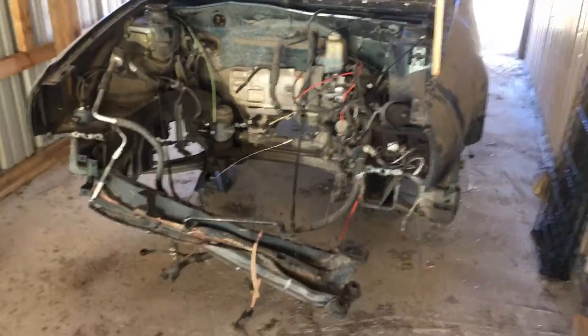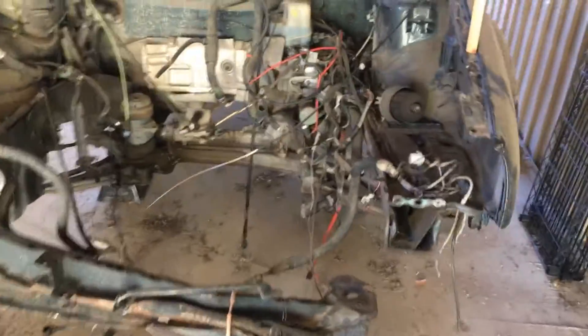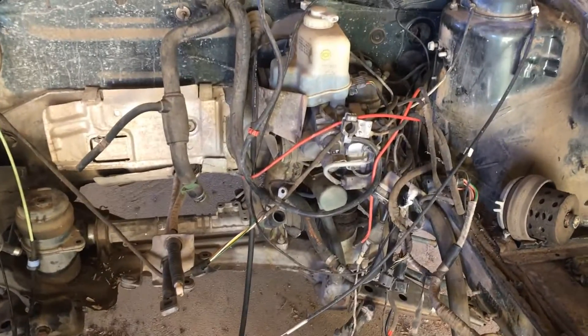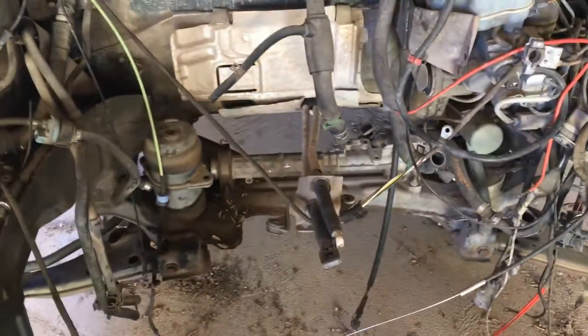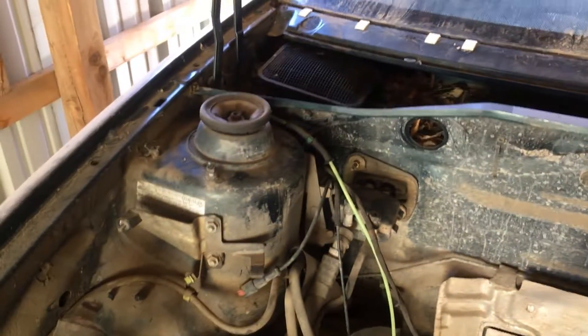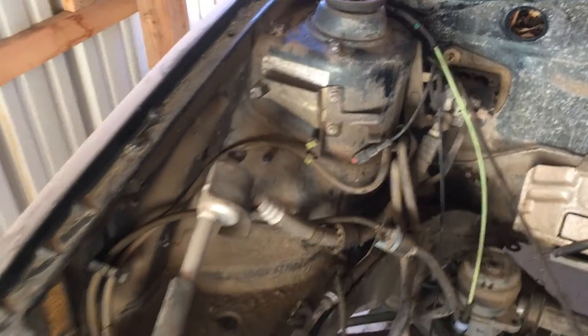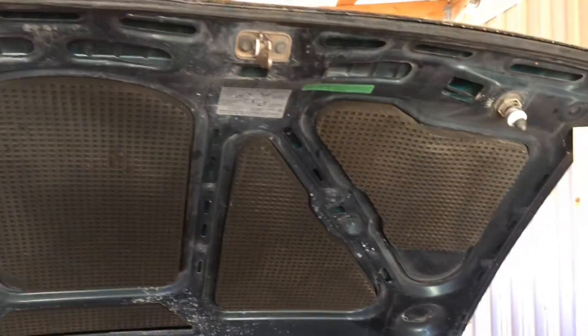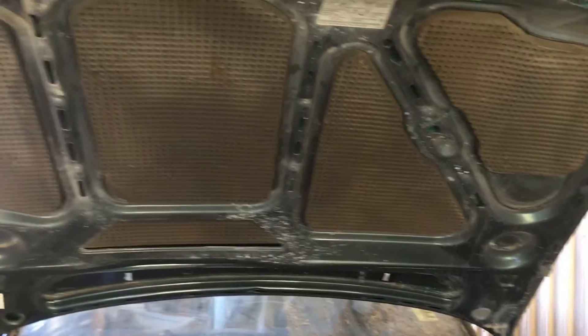Let's zoom in and take a look at the inside of the engine compartment. It's got the brake assembly, the steering rack, windshield washer motor, all that good stuff. The underside of the hood is actually in pretty good shape with all that insulation.